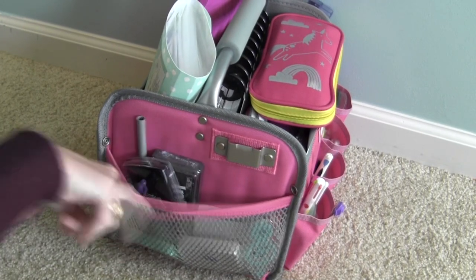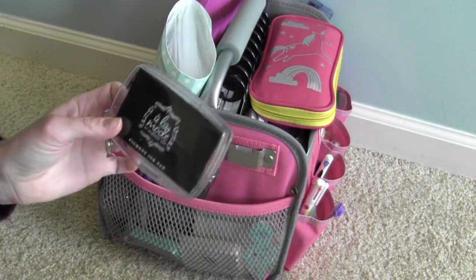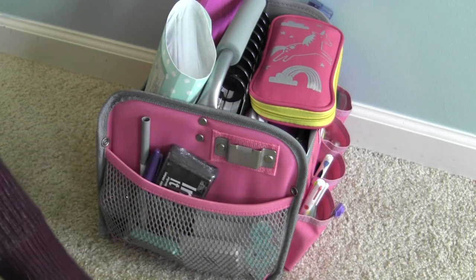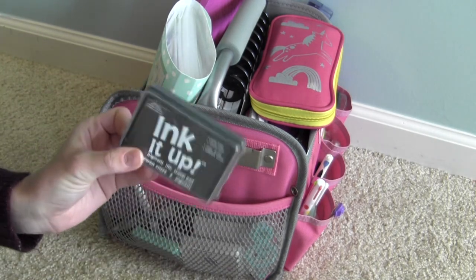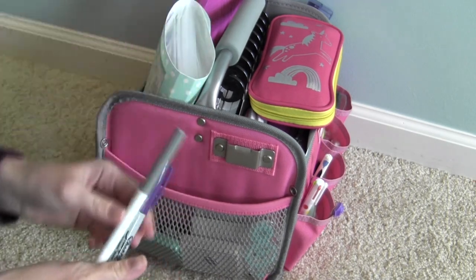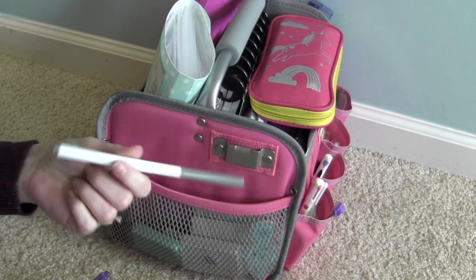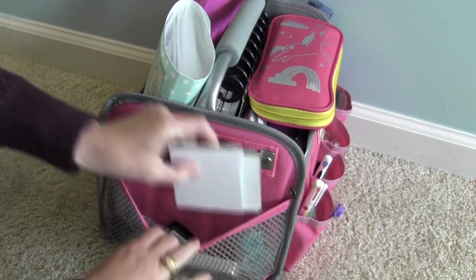In here there's a kind of elastic net section and this is another stamp pad — a black one. This is actually the one I reach for the most. It's pigment ink. This one I think was on clearance at Meijer. It's still in its packaging. I have a couple of markers here — an extra Crayola Super Tips, a purple Sharpie.